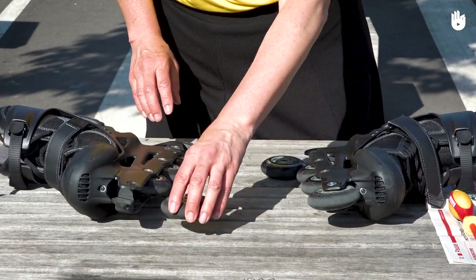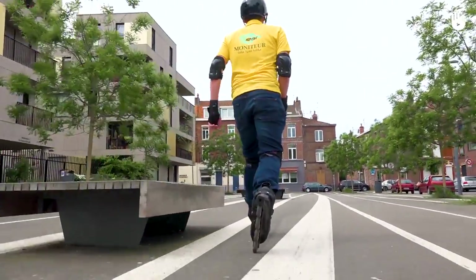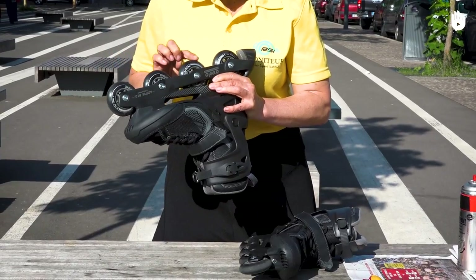Secondly, checking and changing the wheels. Every third time you go skating, check that your wheels are attached correctly and securely. Tighten the nuts and bolts with hex keys and check that the wheels are still able to spin.